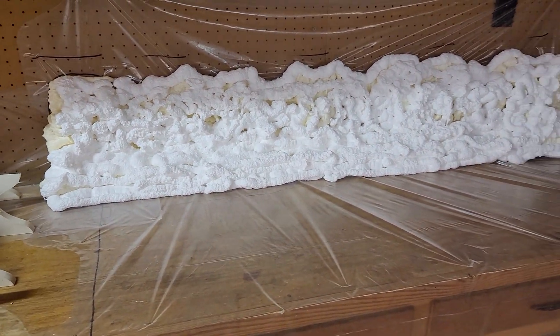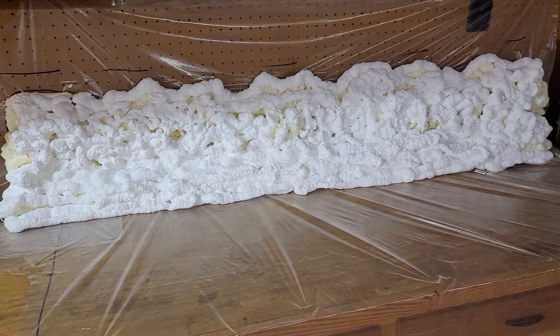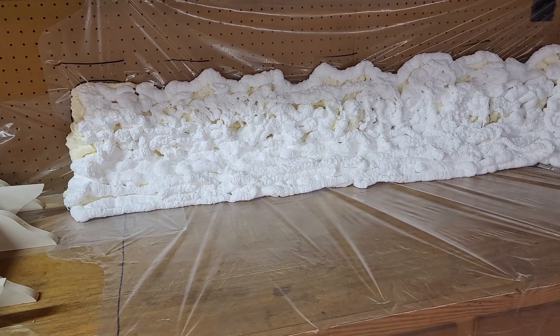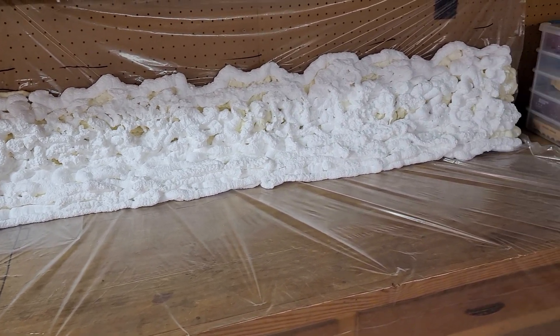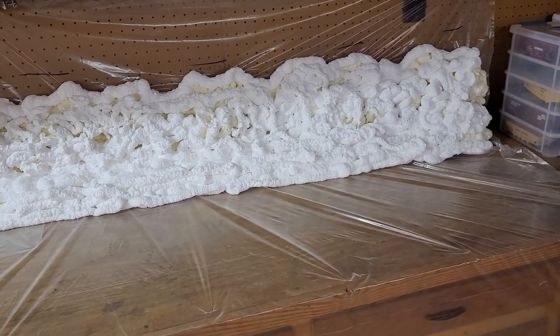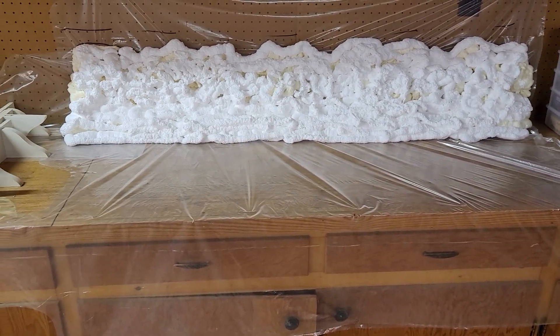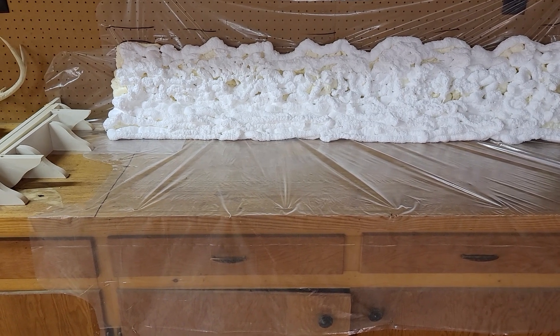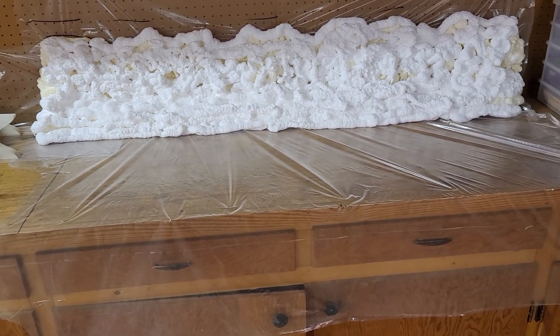Hey guys, doing another update on this mountain ridge that we're making out of Great Stuff foam insulator. I just finished putting on the last coat and now we just have to let it cure and see how wide it gets. I'll probably have to do some of the shaving on it, but I'm really impressed on how it is.